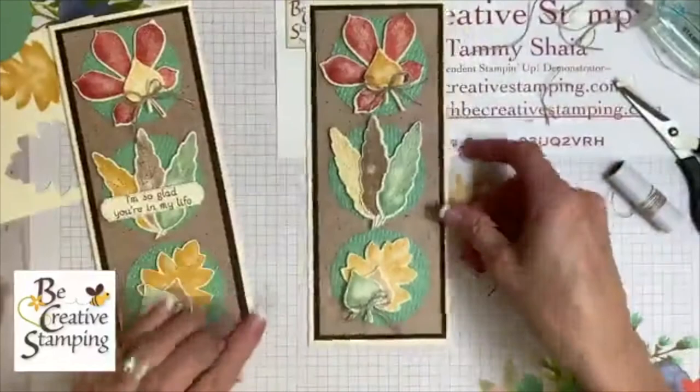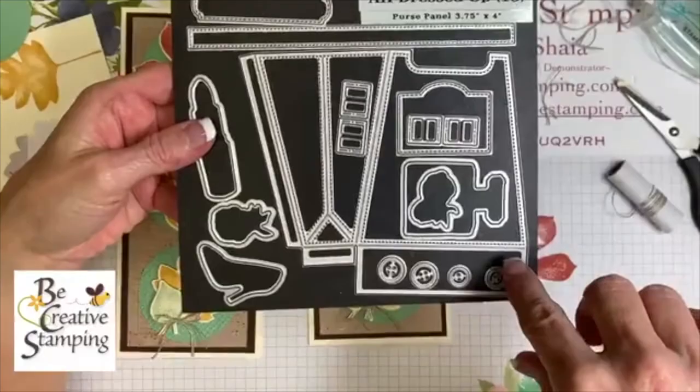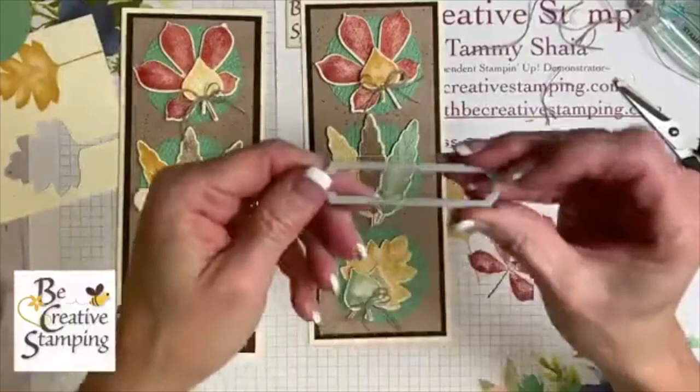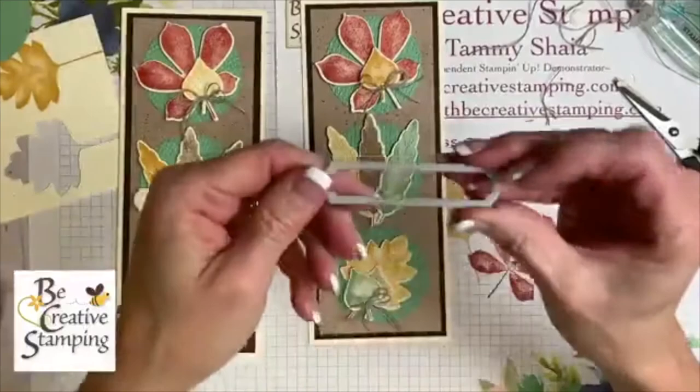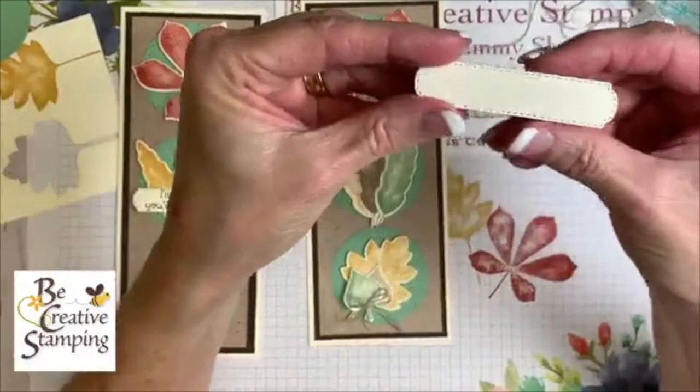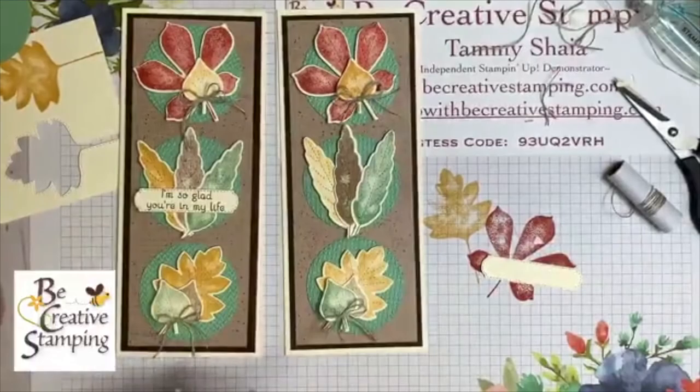Now we're going to do the words. I want to show you where this die is — it's from 'All Dressed Up,' the set where you make the cute little purse and you can cut out shoes and lipstick. It's in the annual book, and the dies are called All Dressed Up. I've already taken the time to cut it out in Very Vanilla cardstock — and look, it has stitching, just like the leaves, which I thought was really cool. We're going to use Early Espresso ink.